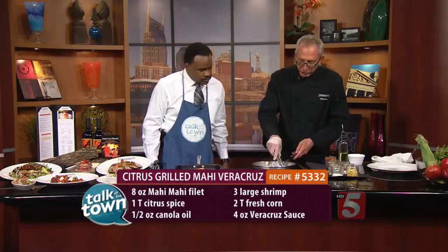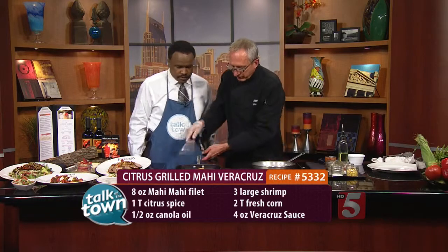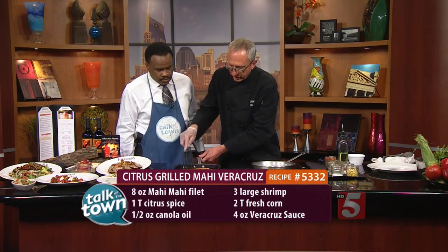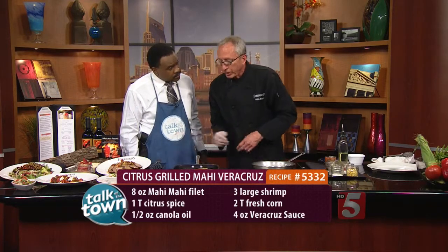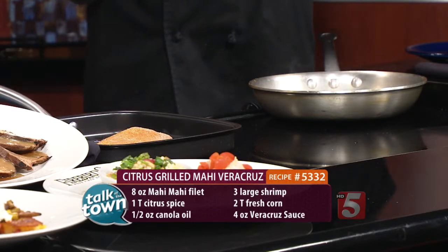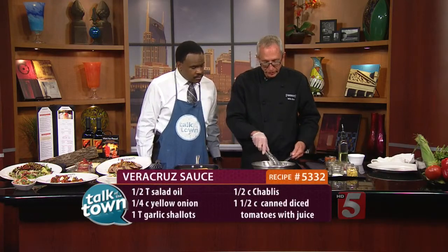We're going along with the shrimp — it doesn't take very long. Pretty close to being ready. Mahi is a great fish for grilling. At Firebirds, we actually use a wood-fired grill, which is kind of the highlight of the kitchen. We cook all of our steaks, our hamburgers, and all of our fish on it, of course, along with a great menu of salads, sandwiches, and burgers. So it's a very good mix on the menu, and we're excited about having this new feature.